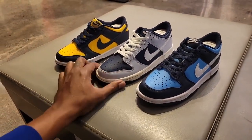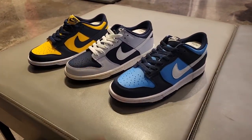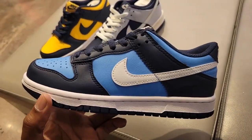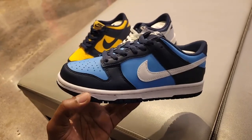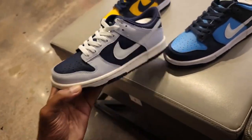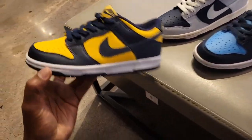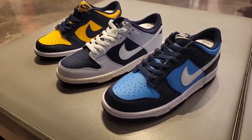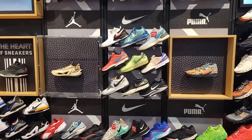Three Nike Dunks right here — I'll call them Michigan, Georgetown, and UNC. Which one of these do you guys like the most? They're all pretty awesome. The Michigan colorway is fire — if they'd given us better materials, that would be an easy cop. The gray colorway is pretty subtle, and you can never go wrong with that Michigan color scheme. Give your thoughts in the comments below.